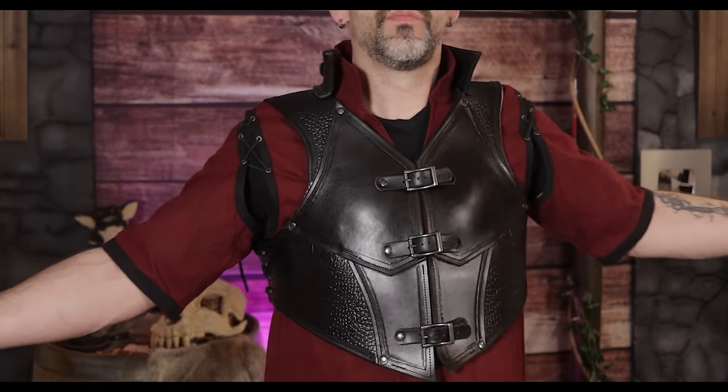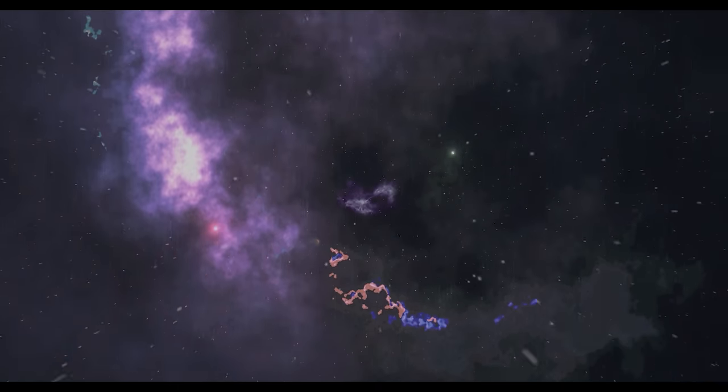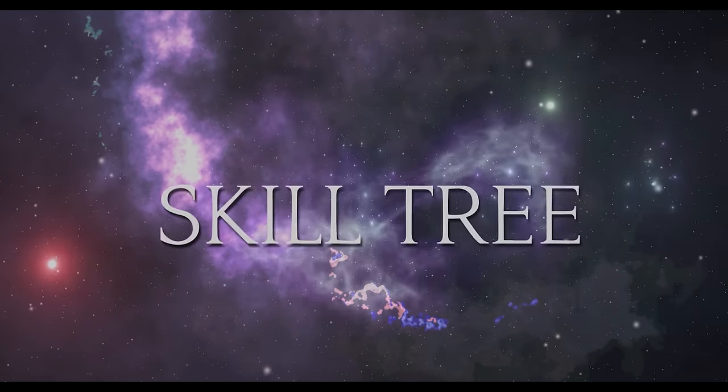Today we're going to learn how to make the most epic thief armor ever. Stay tuned! Greetings adventurers and welcome to Skill Tree, where we learn how to do just about everything.